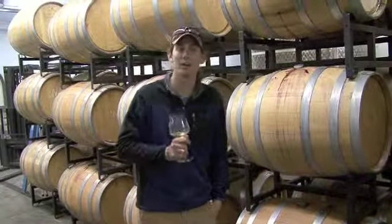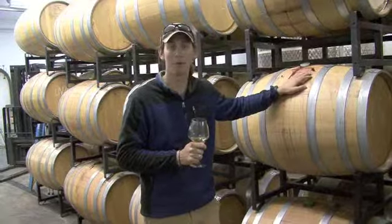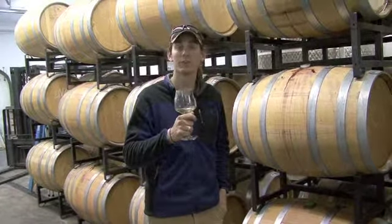Hello again everybody, Kenny Young here at Nimble Hill Vineyard and Winery. This morning we're in the winery next to the old oak barrels. What a better way to start my day than with a nice taste of Nimble Hill's own Riesling.